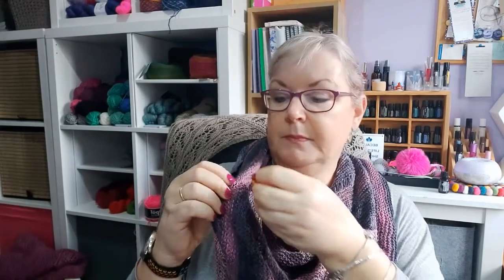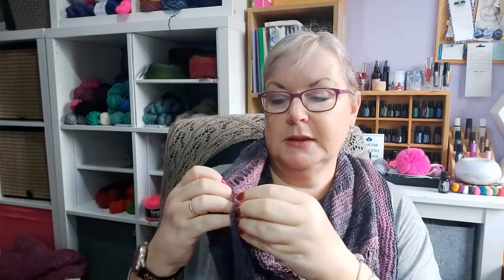The other type of stitch marker I use a lot are lockable stitch markers — this one looks like a padlock. You can get them in plastic or metal; I prefer the metal ones and I have loads of them. These are really useful for attaching directly into your fabric, not just sitting on your needle.